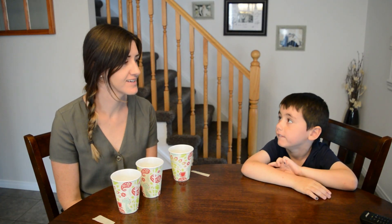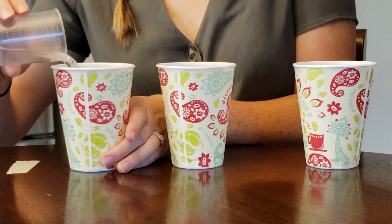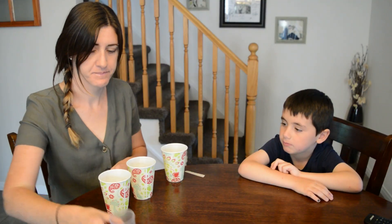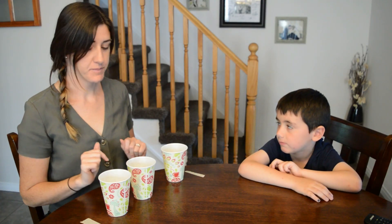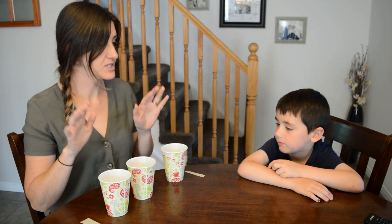Do you want to see a magic trick? Yeah, okay, ready. I'm gonna pour some water into this cup. Now your job is to try and follow the cup when I move them, to guess which one has the water in it.